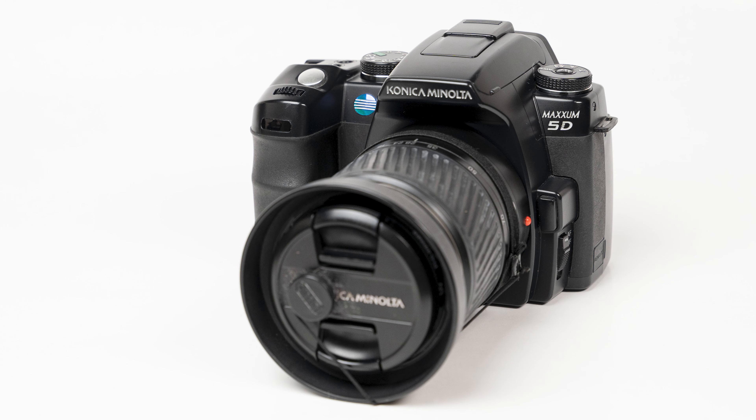My Konica Minolta Maxxum 5D that I just picked up, and haven't really shot a single picture with, is now sitting in my refrigerator with my fingers crossed that somehow just sitting in there will fix it. I recently picked up the Maxxum 5D because I shoot Sony cameras and this is sort of a grandfather camera to what Sony's cameras have become. I'm into DigiCams, I shoot Sony, so it'd be cool to shoot this grandfather-type camera to modern day Sony cameras and get a feel for it and some of the features it had that weren't necessarily standard at the time.